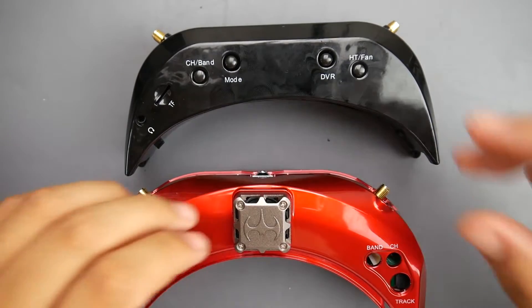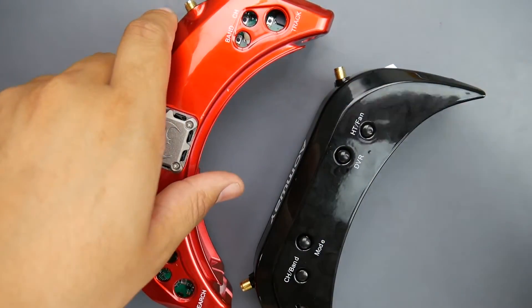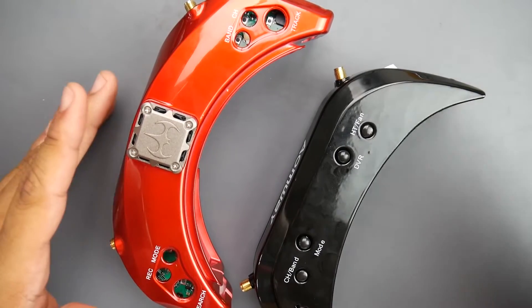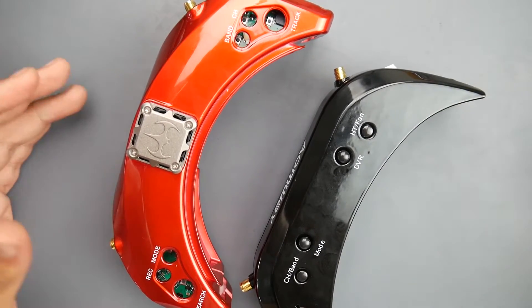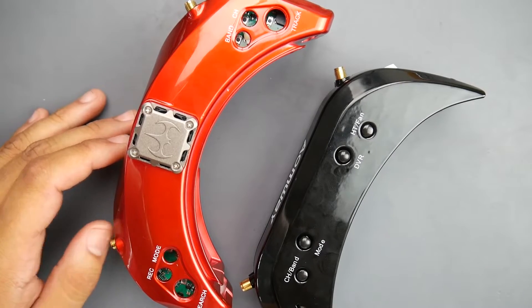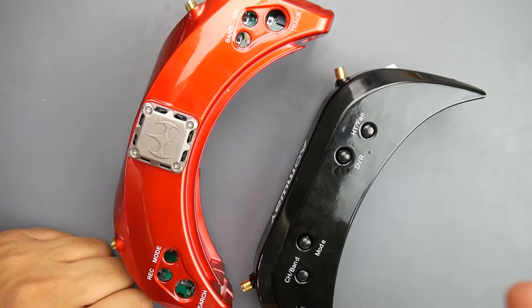What is up guys, and welcome back. So today we're gonna be tearing down the iomway V1S as well as the Skyzone Sky O2. These are the latest for 300 bucks. We also just got the new Fat Shark released, but some might say that the Skyzone's picture quality is still better — still unknown until I get my hands on one.